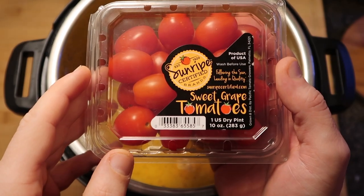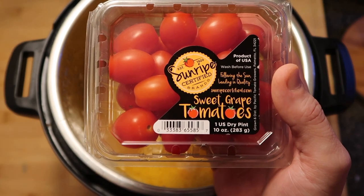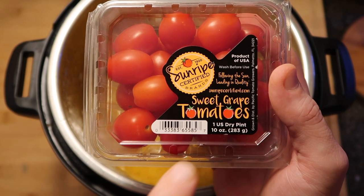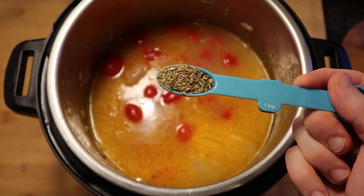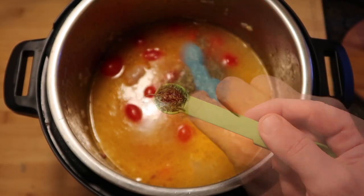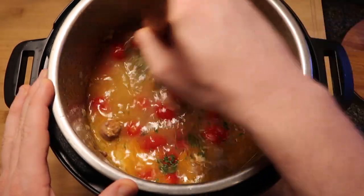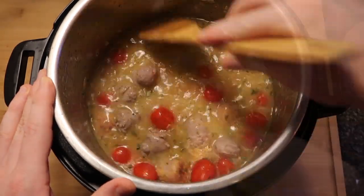Now, if you watch my videos, you know how much I absolutely hate raw tomatoes — that includes grape or cherry tomatoes. I hate them raw. But once they're cooked, they become magical for me and I love them. So I'm going to add in about a 10-ounce container of grape or cherry tomatoes. As well as a teaspoon of Italian seasoning and a half teaspoon of dried parsley flakes. Give all that a nice good stir in the pot, making sure all the seasonings are nice and combined.